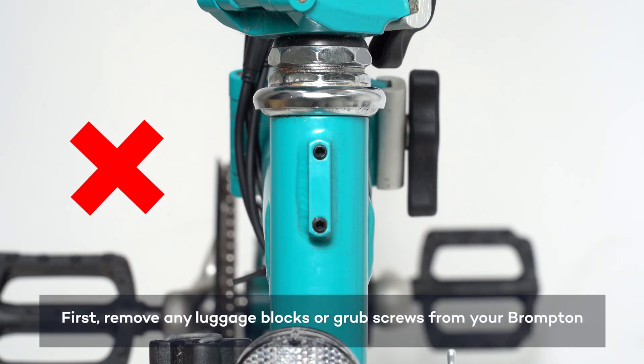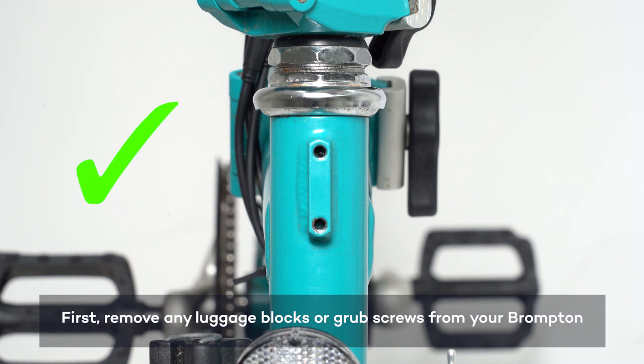Before installing the Brompton Block, make sure to remove your existing luggage block or grub screws from your bike.